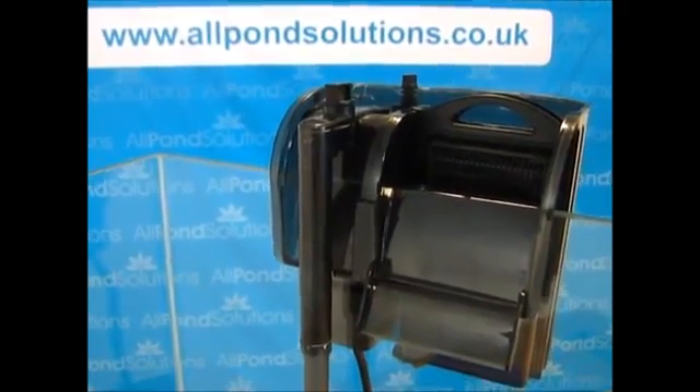The 400 and 600 models come supplied with a surface skimmer. Flow rate can be adjusted via the nozzle. For troubleshooting purposes, always ensure that the motor head is safely watertight underneath the unit.